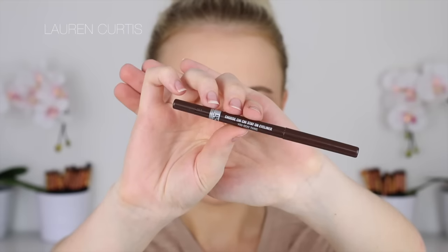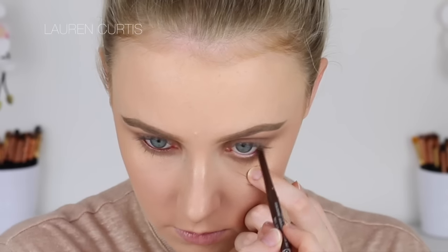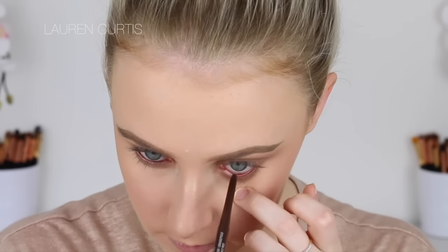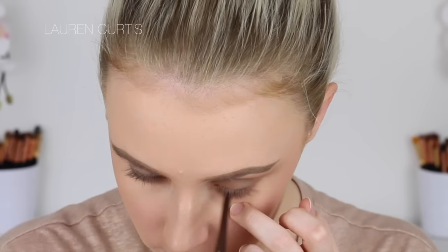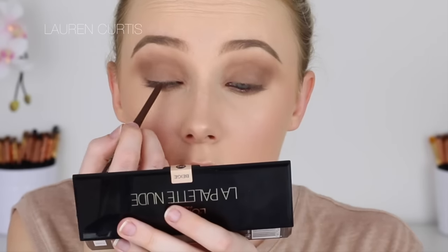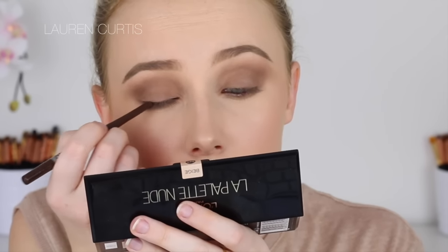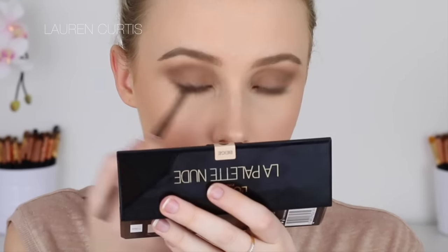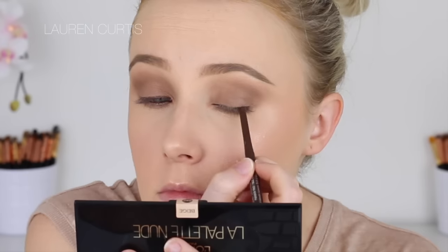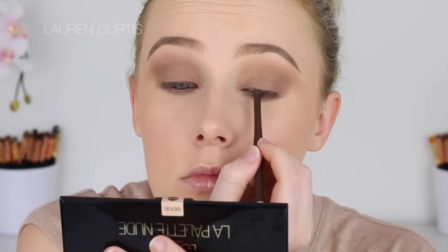I'm going to use a big fluffy brush with nothing on it to help smoke that out. Then using the Chi Chi brown eyeliner in the waterline to help intensify the look, and then I'm going to tightline as well. Following that I'm going to apply some of the eyeliner to the upper lash line and really push and smudge that into the roots of my lashes. I think that just helps to bring the whole look together, darken it up, and bring more focus to the lashes and the actual eyes.